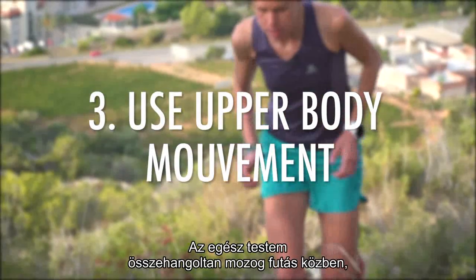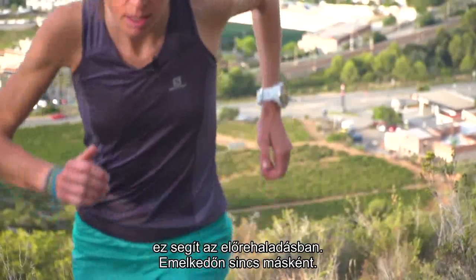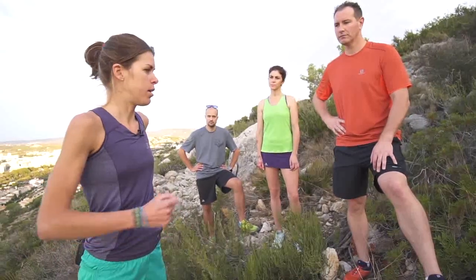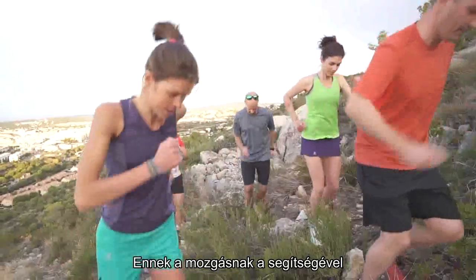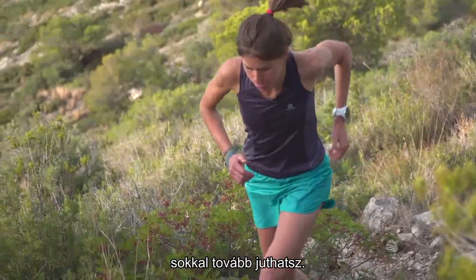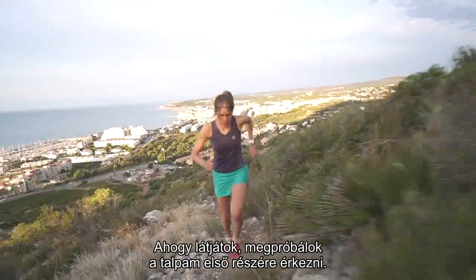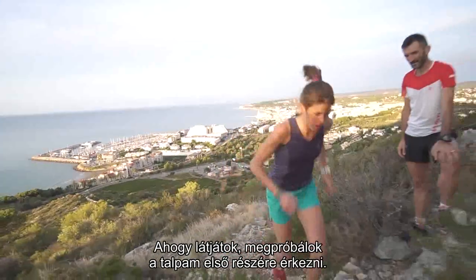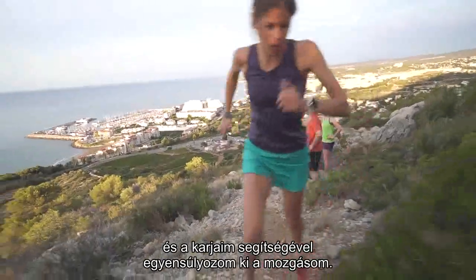For me it's a whole body that is running, and the arms are helping to go forward in the uphill. With the power of that arm movement, when you are in the air you can go further. So as you see, I try to jump on my front foot, stay balanced, and help the movement with the arms.